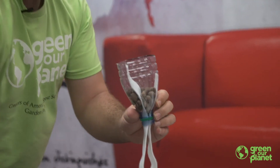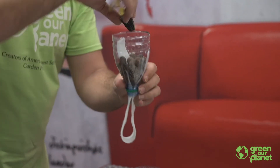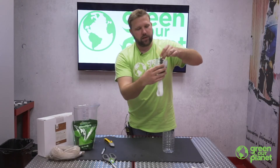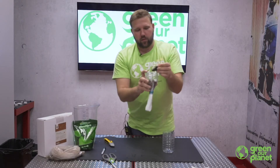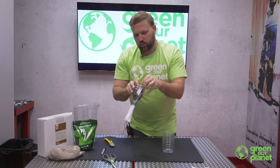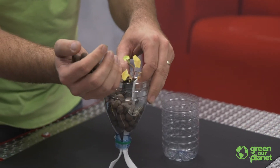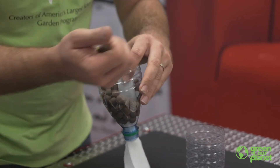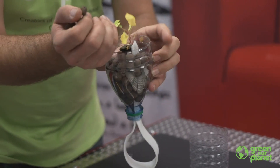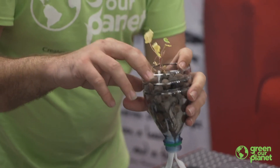Continue to fill this part of the container with hydroton until our plant is at about the right height for where we want it planted. One trick: I want to make sure my roots are in contact with this wick so that they don't dry out over time. I'll continue to feed clay pebbles around until I've got it leveled off up to the top.